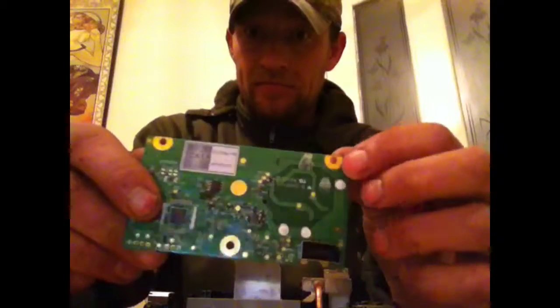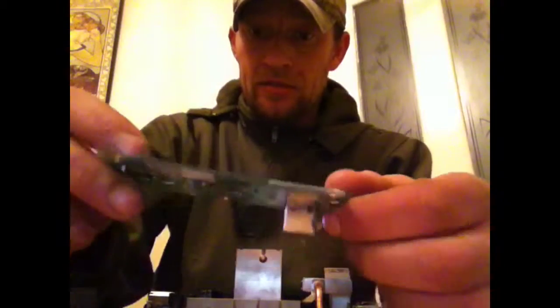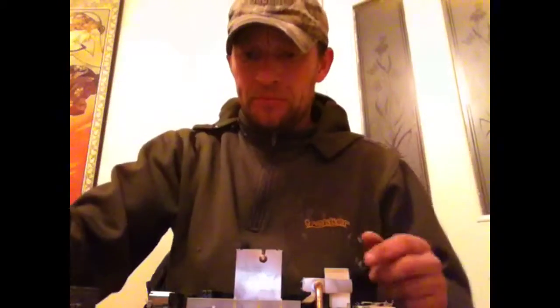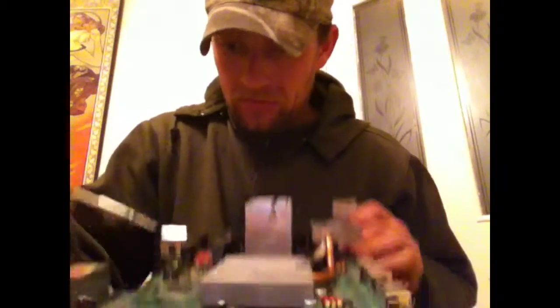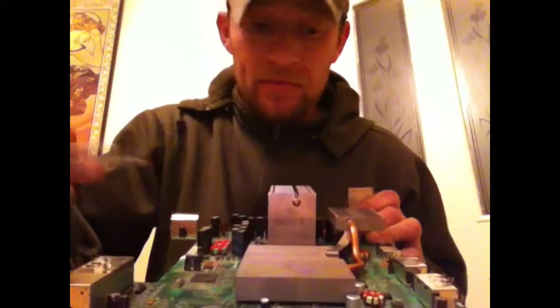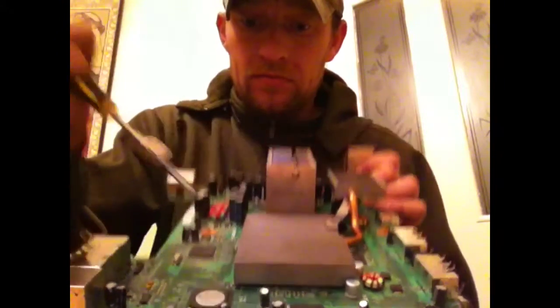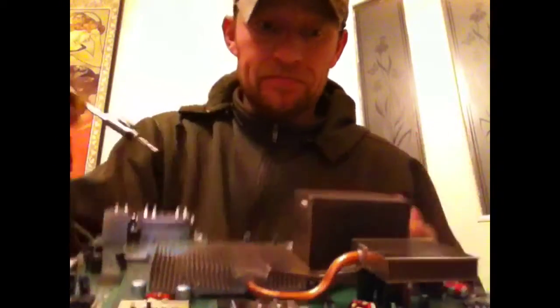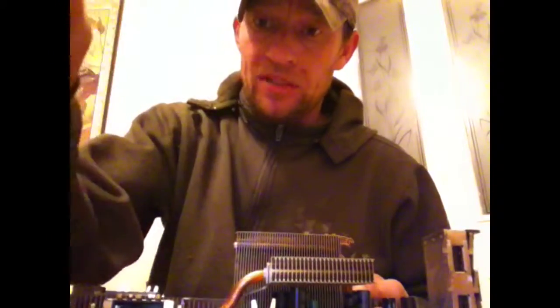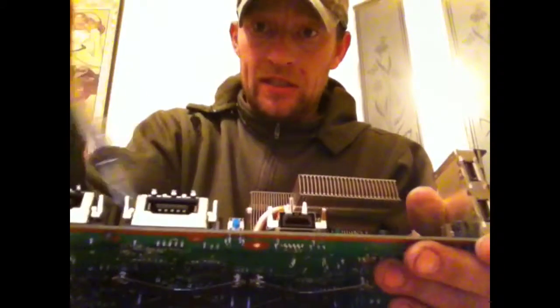There's a small card - you can see there's gold plating on this and all the components. A bit more gold plating on this switch. Some silver plating pins, one with its own capacitors and top hats. IC chips. Some more gold plating here.